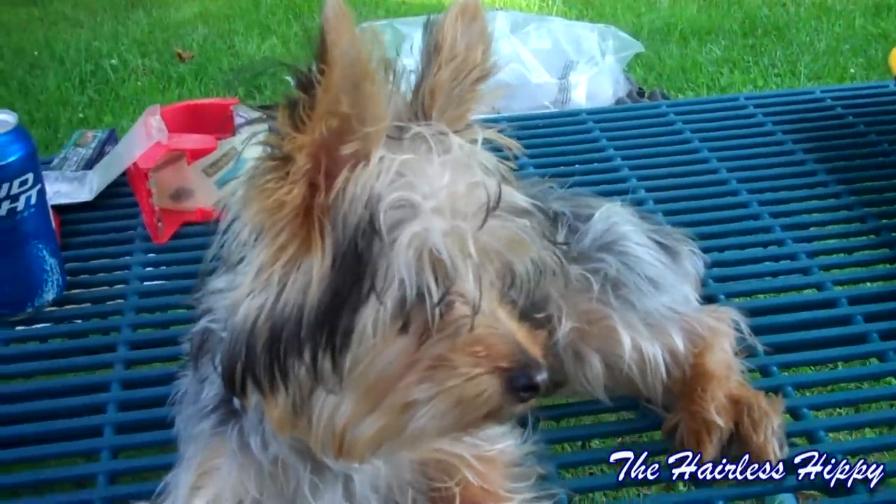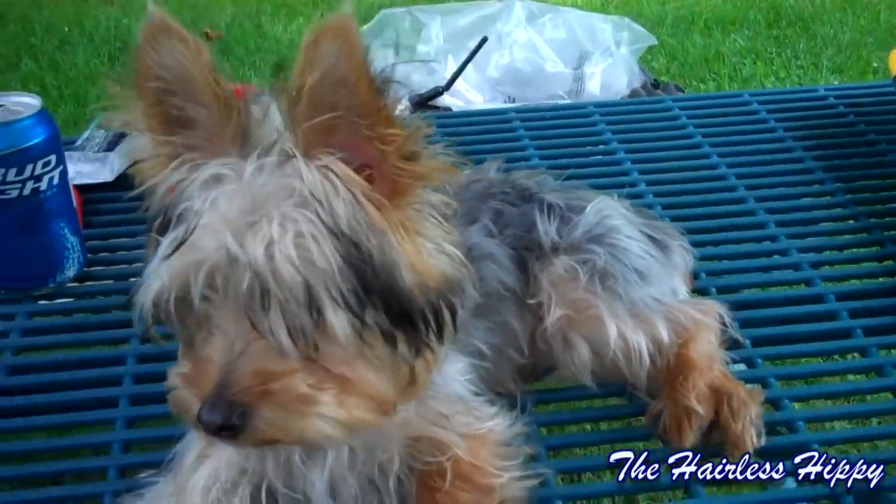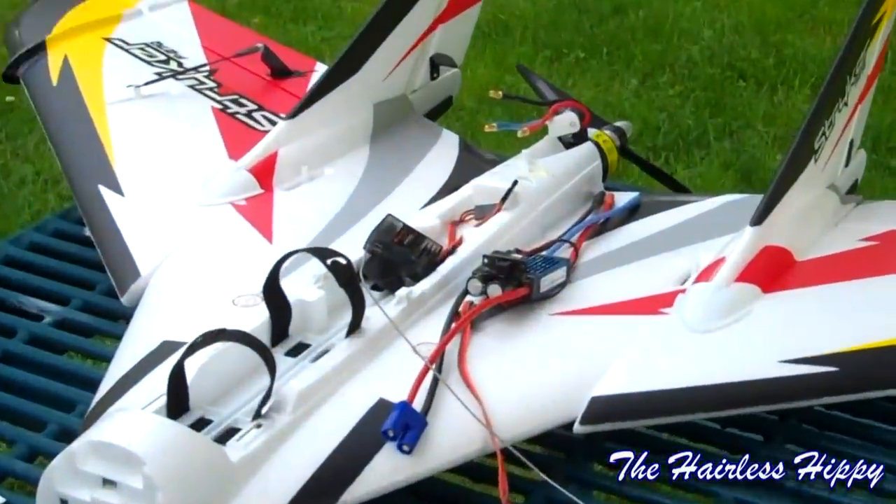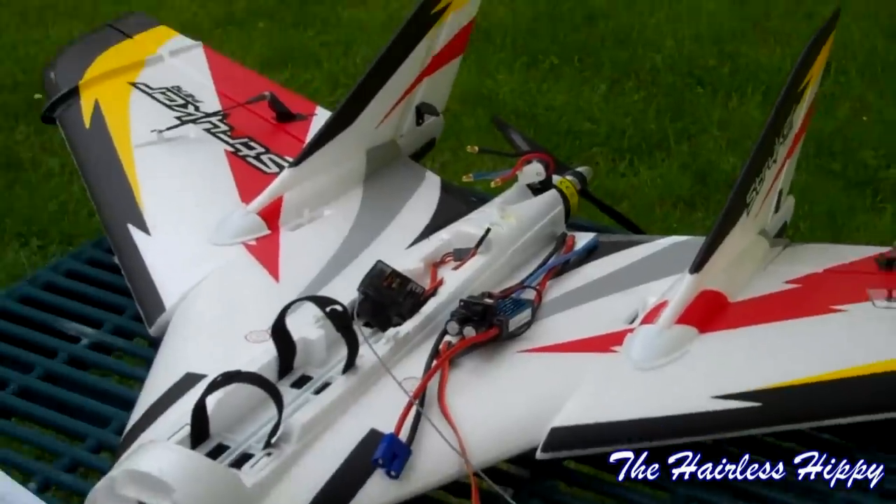I'm really happy with this Striker and I know I'm going to be really happy with the new one. I should have a flight video up of the new one pretty quick. Hope you guys enjoy my videos and happy flying!